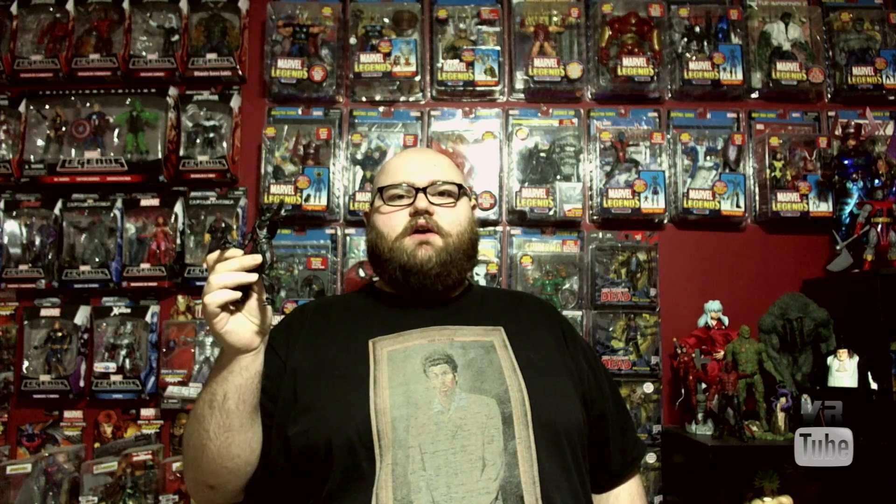Daedric Warrior. Alright, that wraps things up for this Daedric Warrior. So until next time, goodbye!